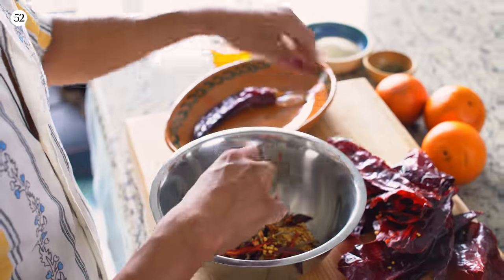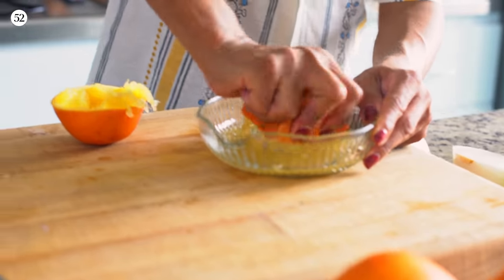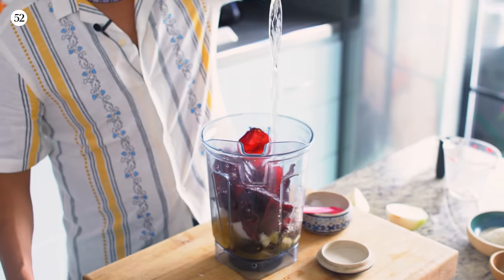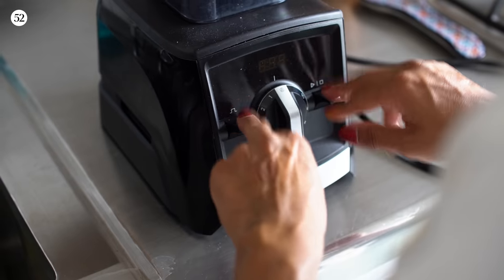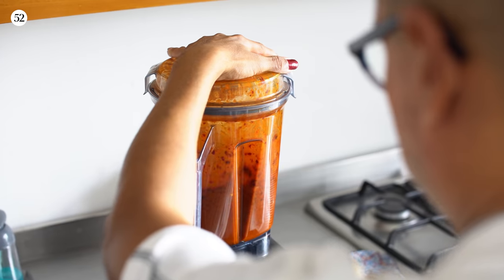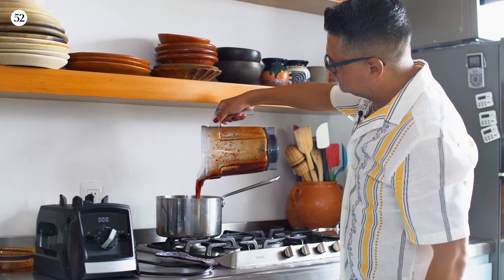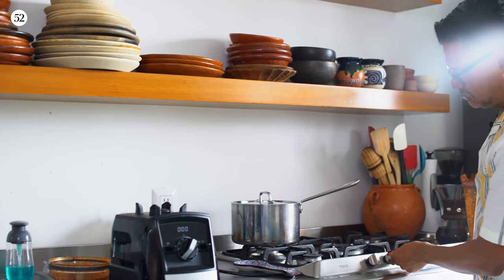For the guajillo jam, add the chilies guajillos, chilies moritas, onion, garlic, vinegar, orange juice, sugar, salt, peppercorn, oregano, cloves, and one cup water to the jar of the blender and puree until completely smooth. Transfer the chili puree to a medium saucepan and bring to a boil over medium-low heat. Cook until the chilies are tender and the liquid is syrupy, about 50 to 60 minutes.